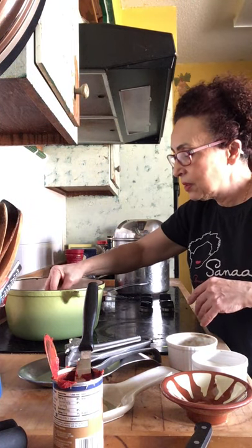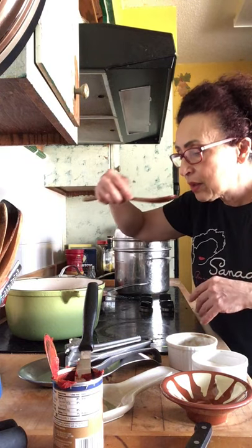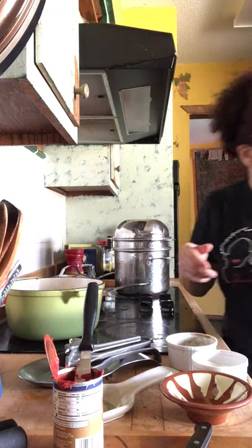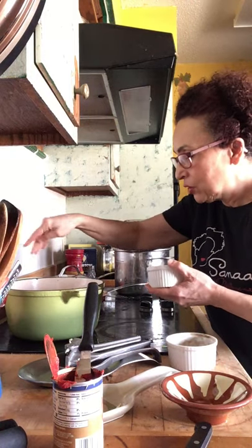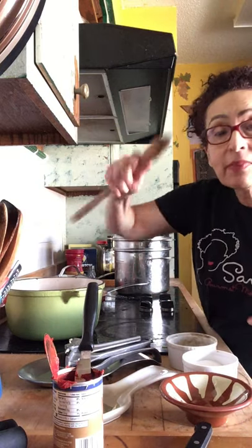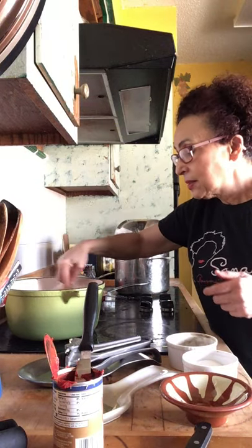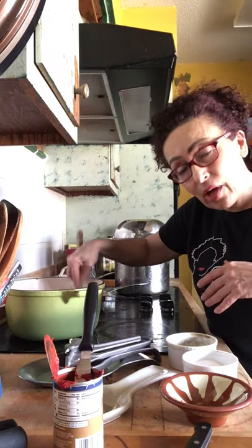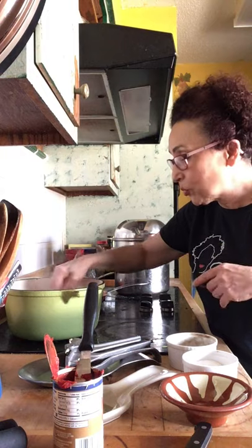Stir and taste — always taste your food so you can adjust your flavors. Don't double dip. It needs a little bit more salt. It tastes really good. For me, if my husband's not eating from this, I'll add double the amount of garlic — so eight cloves of garlic for six ounces of tomato paste.